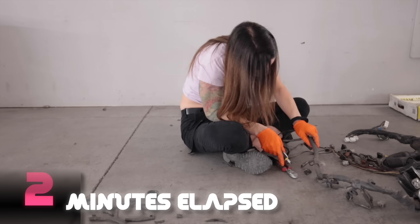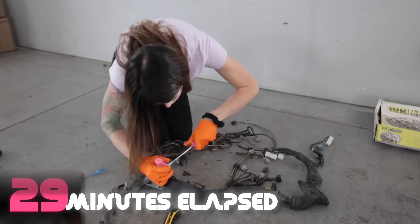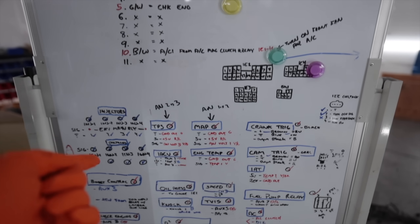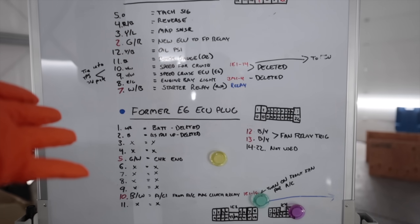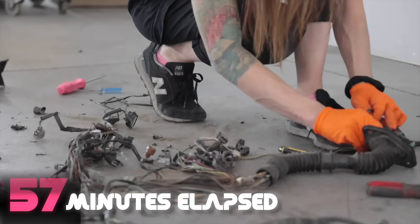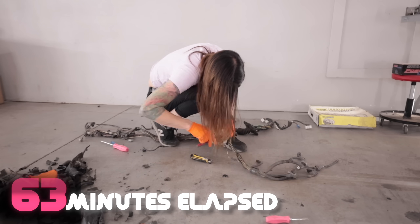When I did the standalone ECU on the MR2, I built my harness from scratch with all brand new wires and mapped it out on my dry erase board, which is now my wiring schematic for the car. That works great because you get brand new wiring, but the downside is you won't be able to use factory wiring schematics anymore because the wire colors are going to be different.